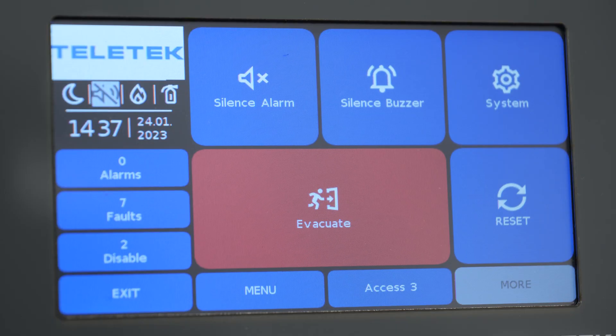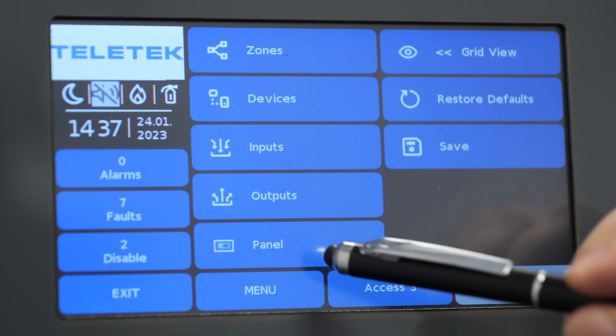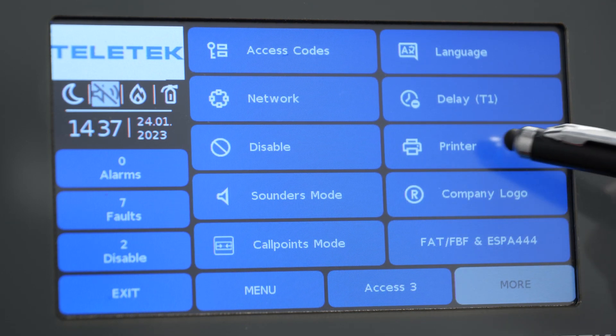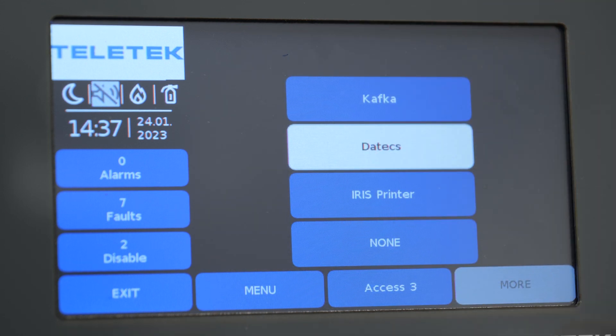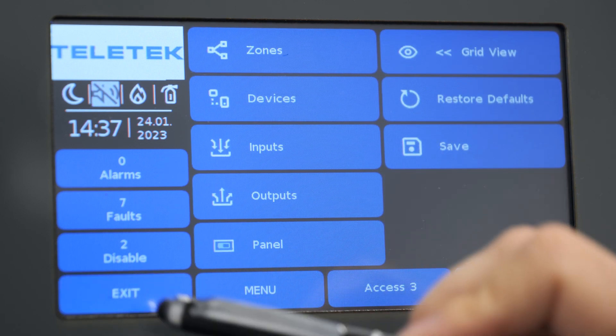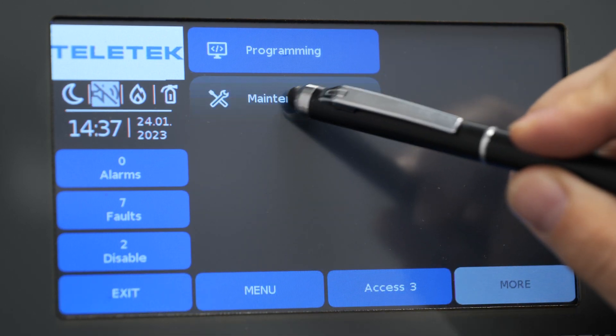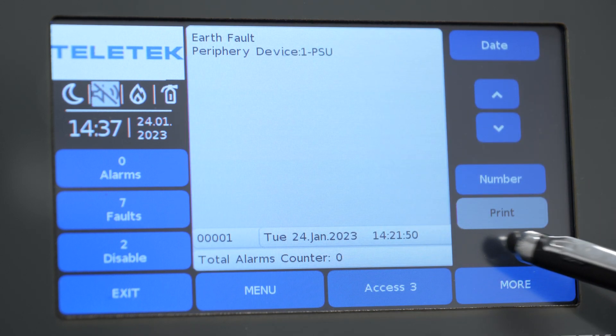Once the printer box is connected to the Iris panel we only need to select the proper printer type. We need to be in access level 3 and go to the printer settings. The Iris panel supports three different types of printers: Datex, Kafka, and Iris printer, which we are using in this case. After we select the protocol we will be able to see the printing option in the event walk menu.